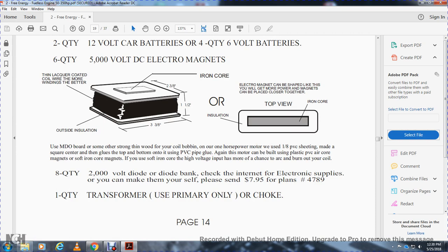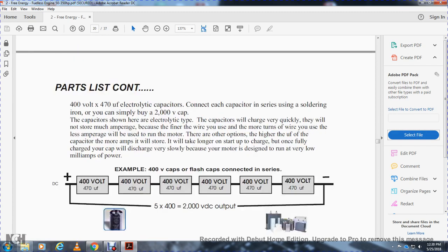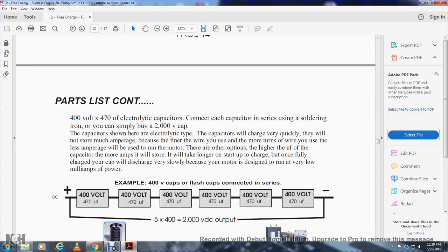Anything with the motor can be built with plastic PVC, air-core magnets, and soft iron core magnets. You can also use soft iron core input, but they are going to burn out the coil. Quantity eight, 2,000-volt diode bank — check internet or electronic supply, or make them yourself. Please send $9.95 for plans number 4789. One quantity: used primarily as a choke. 400-volt, 400 or many microfarad electrical capacitors connected with each capacitor, received with soldering iron. You can supply a 2,000-volt cap. Capacitors shown with electrical type will vary from large to quickly charging. The fine wire with the most turns runs the motor, but the other option uses little capacitors — amps will store and discharge very slowly because of the motor designed for very low milliamp power.